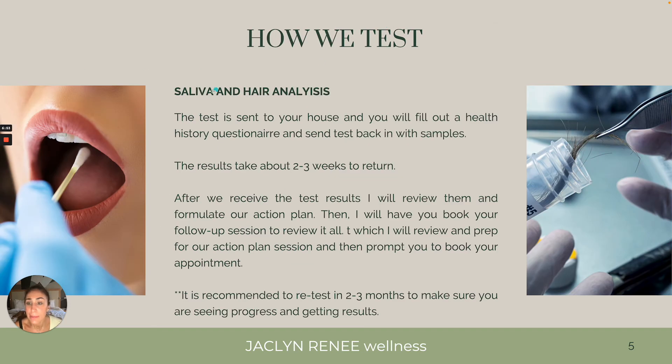So how do we test? Like I mentioned in the beginning, we do a saliva and a hair analysis — very simple. You just put them in the bag and send them out. The results take about two to three weeks to return. After we see the test results, I will review them and formulate our action plan. Then I have you book your session so we can review it all — that's where we talk about the plan of action moving forward and the phases we're going to go through. Sometimes I do retest in two to three months to make sure there's progress and we're getting results.